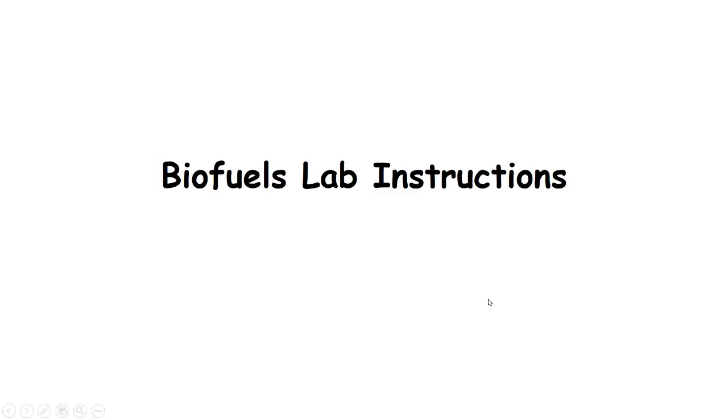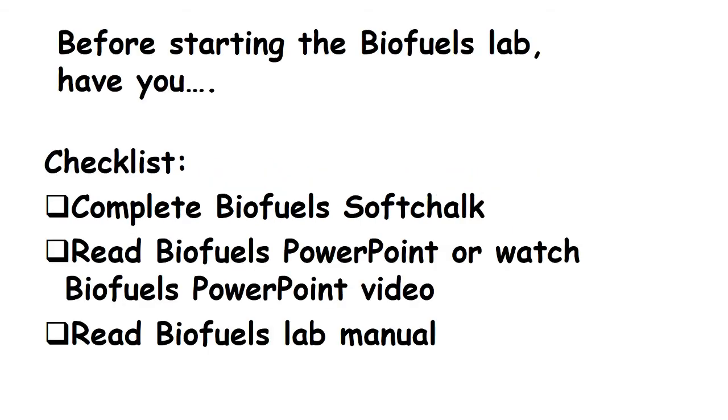This video will provide detailed instructions for the BioFuse lab. Before you start watching this, you have to make sure that you have completed the three tasks listed here.